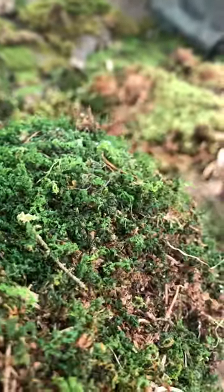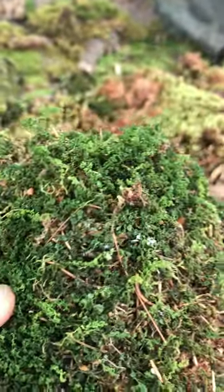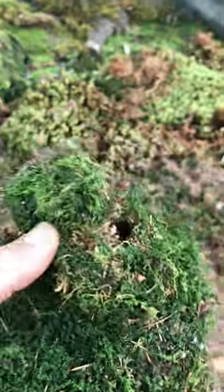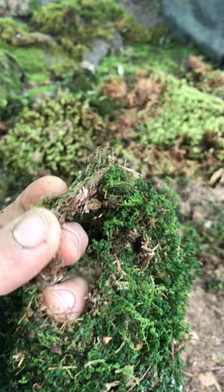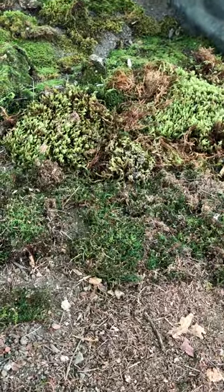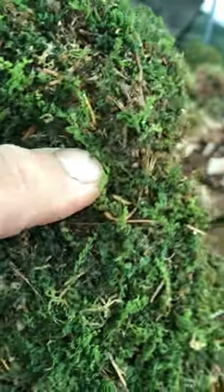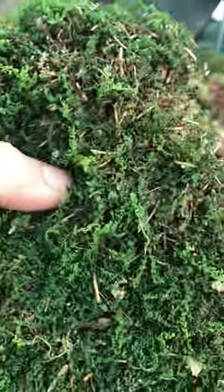This moss is amazing for vivariums because it grows into a very thick carpet. It interlaces and really becomes a thick carpet, which is great for little animals, frogs and insects, because they really can't rub it up or destroy the carpet. And it grows very quickly.